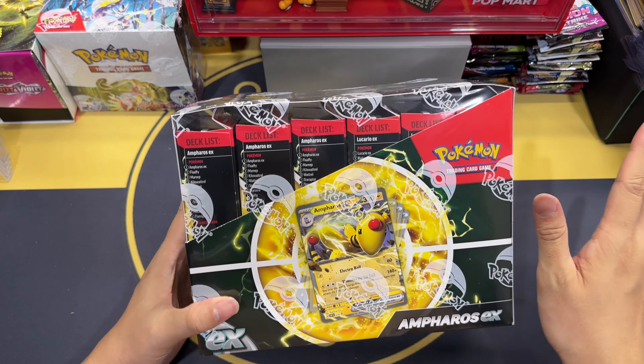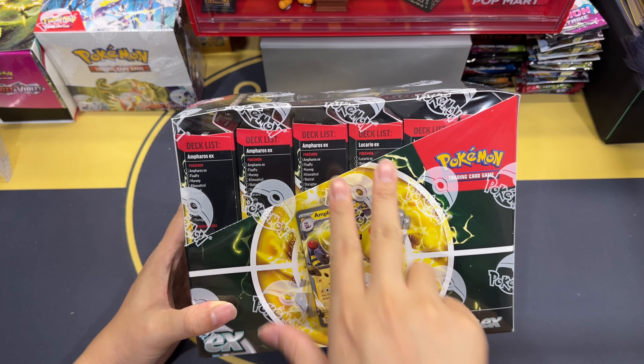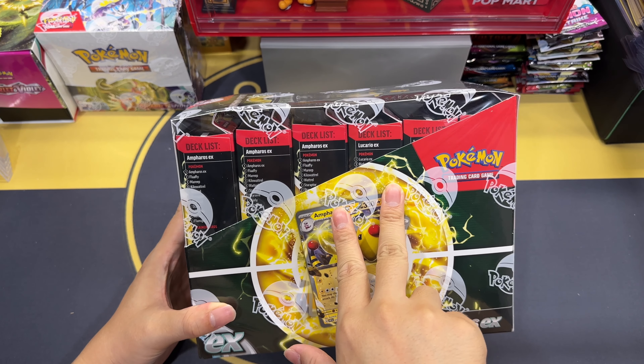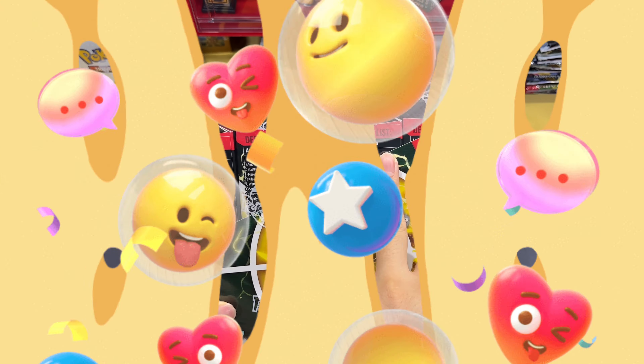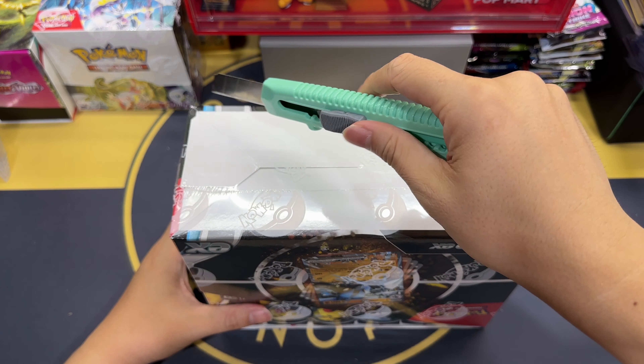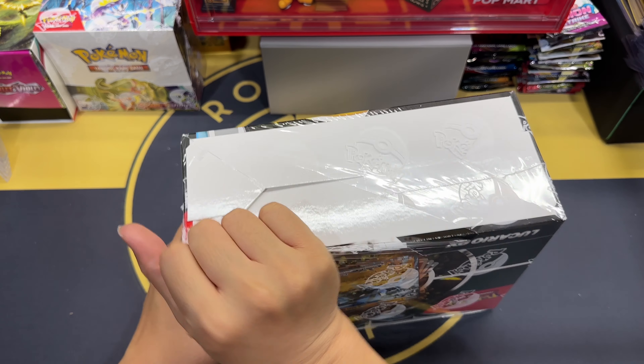What we're going to do is rip this open, look at the Ampharos EX and Lucario EX box, and then do a close-up of the promo card and the contents. You know the best part about opening up a box like this — this moment when you use a pen knife, cut the string wrap, and open it — the feeling is very strange, hard to explain.